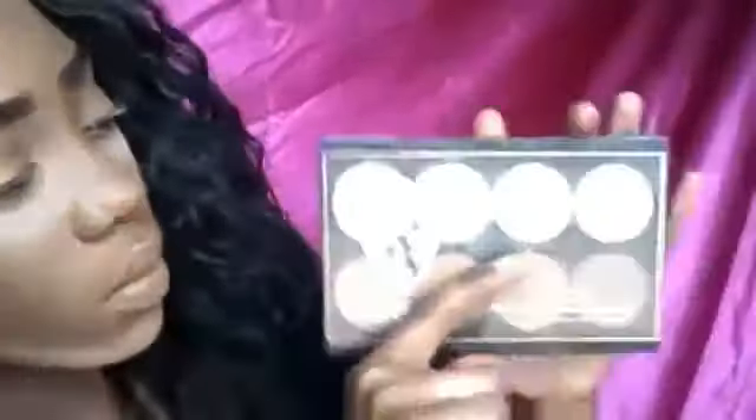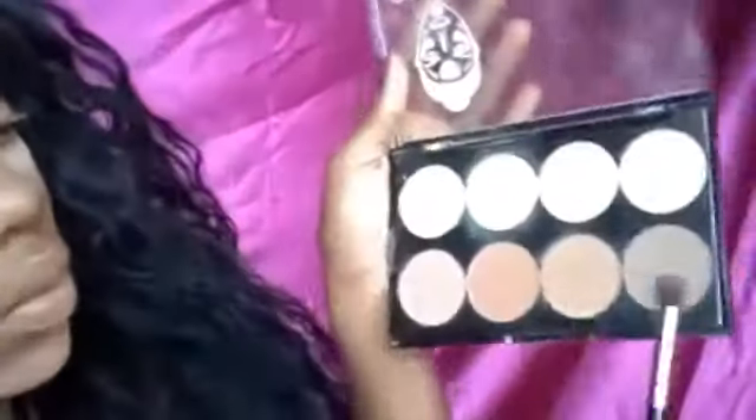Hey you guys, welcome back to my channel. We're going to jump straight into this video with the eyes. If you want to see my foundation routine, go check out my first video. I will be doing an eyebrow tutorial in the near future so stay tuned in for that.